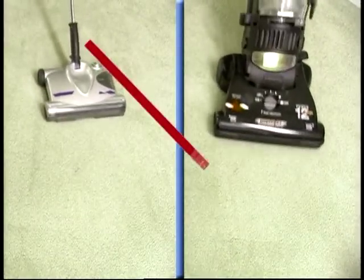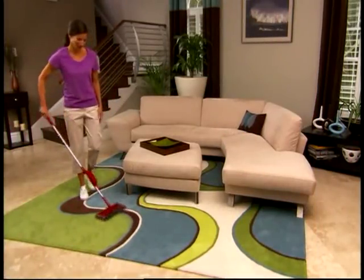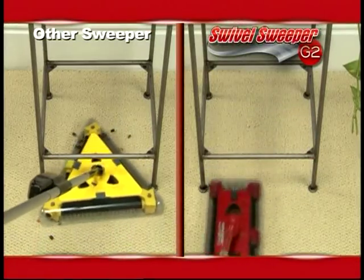Unlike vacuum cleaners and other sweepers that only go back and forth, the super sliders let you glide effortlessly in any direction and pick up in places where other sweepers can't.